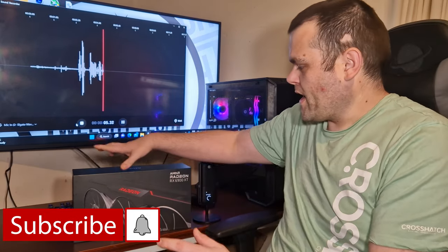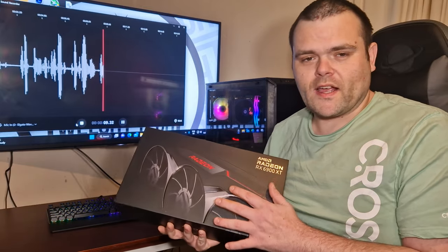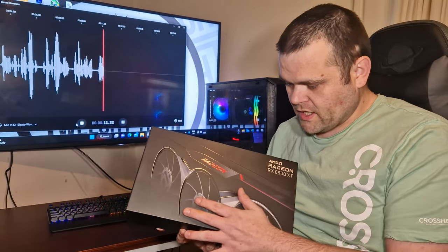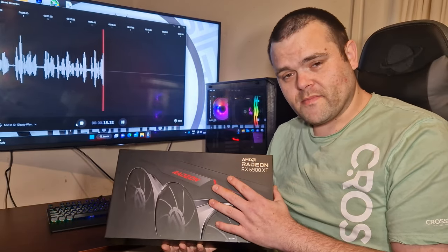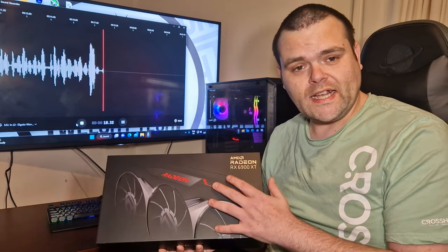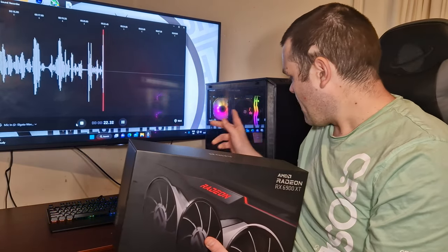Coming next week, I have got a big surprise — a big thank you to AMD. My first ever GPU to review is the AMD Radeon RX 6900 XT graphics card. I've got it in my test bench and it's coming next week.